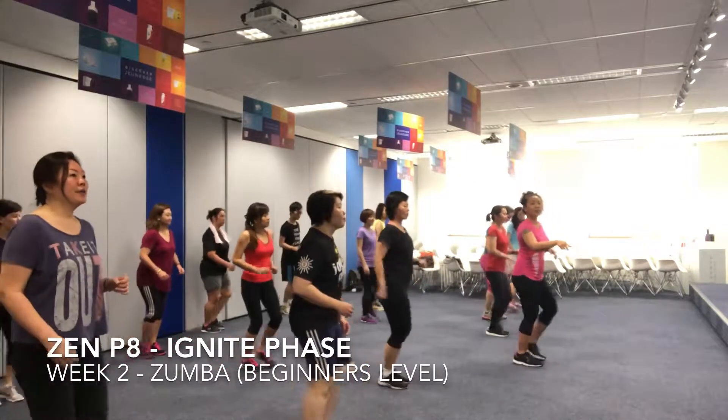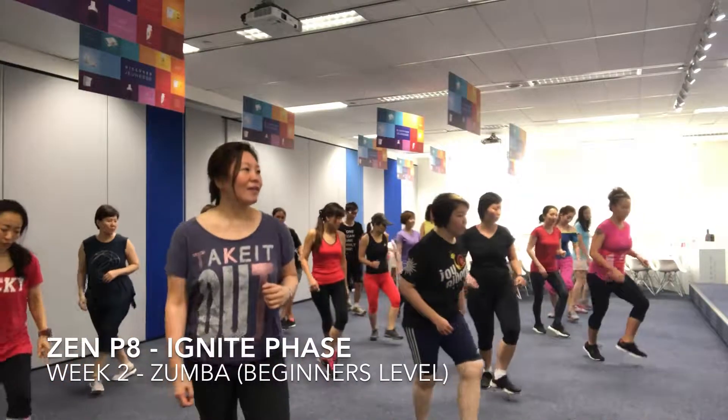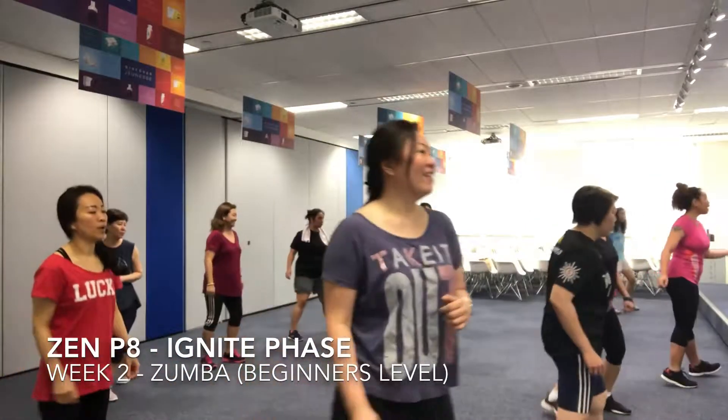Leg in the front. And one, two, three, two, four, and one, two, three, four, two. One, two, three, four, and five, six.